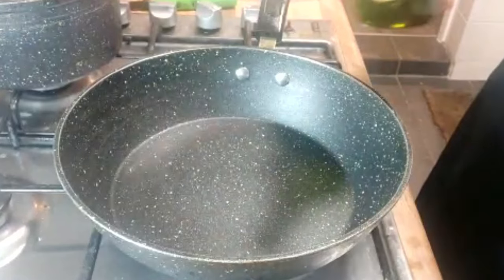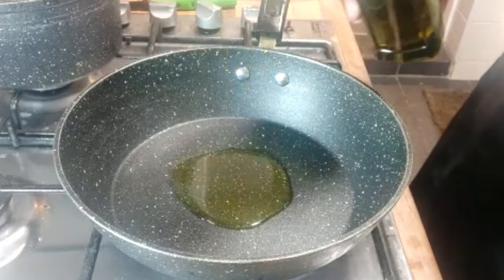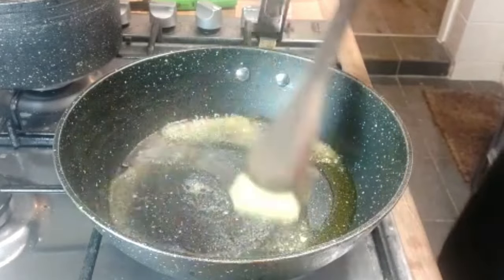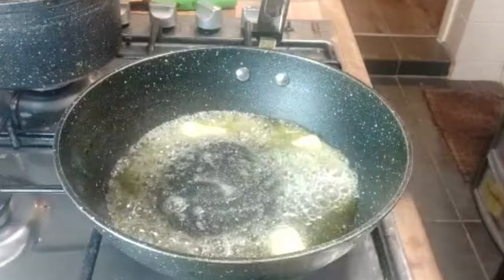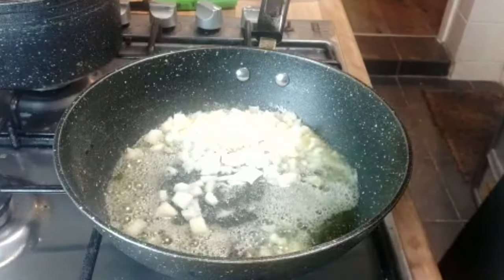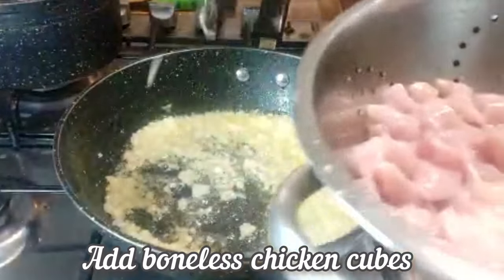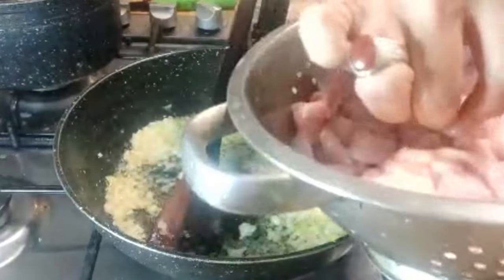So I'm going to add about 1 tablespoon of olive oil and butter. We'll wait for the butter to melt. I'm going to add 1 diced onion and 1 tablespoon of ginger and garlic press. I'm going now to add chicken, cut into small cubes.